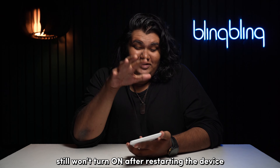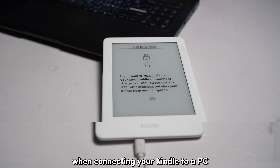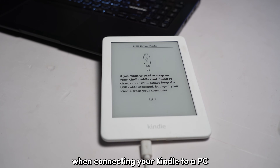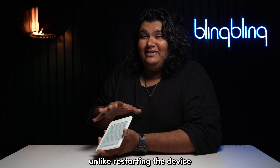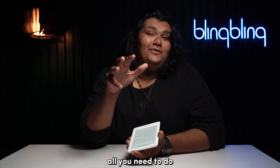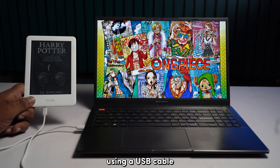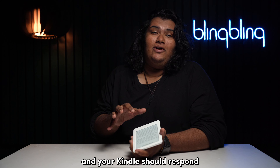If your Kindle still won't turn on after restarting the device, try plugging it to a PC. When connecting your Kindle to a PC, unlike restarting the device, the Kindle comes to life in response to the connection. All you need to do is plug in your Kindle to your PC using a USB cable. Wait for a few minutes and your Kindle should respond.